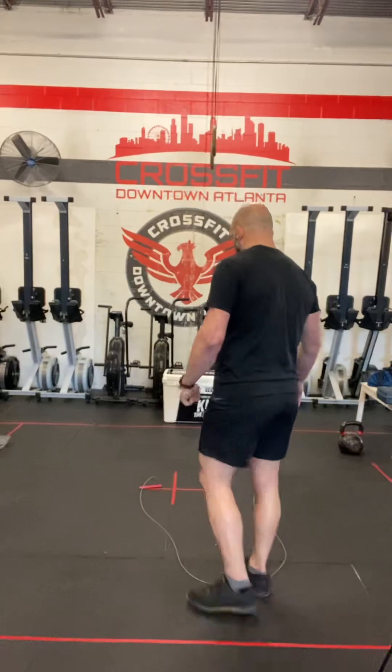The reverse burpee is our new movement today. I'm going to go over all the movements for you and give you a couple of strategies about finishing this in good time.